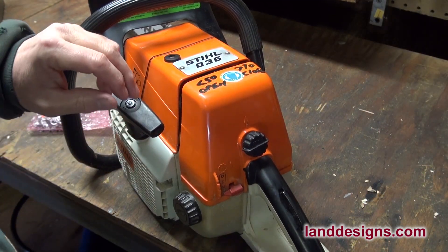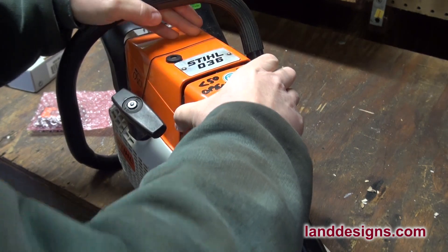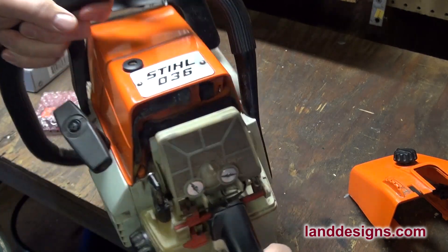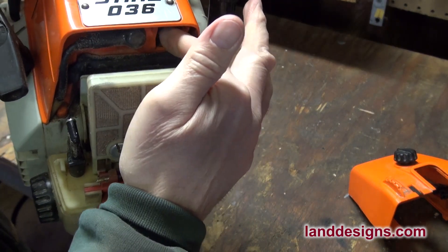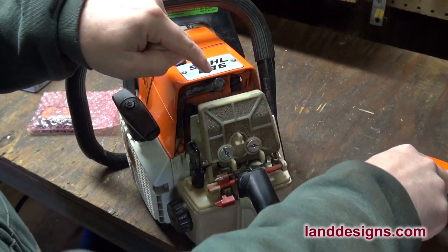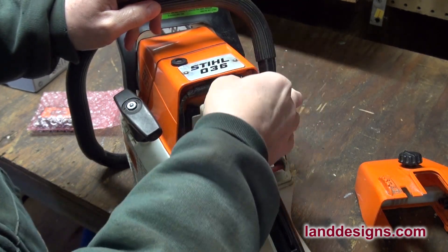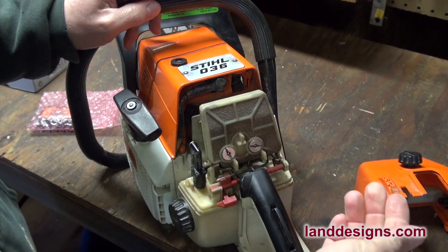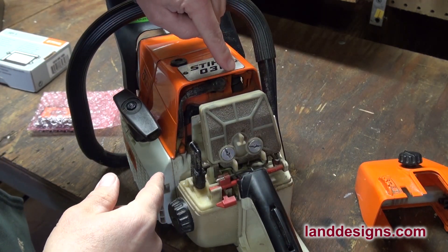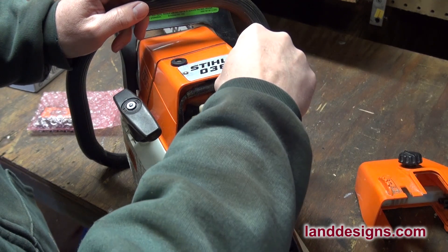Before we head out, I want to show you something on the Stihl chainsaws. This saw is from around 1995. If you take the air cleaner off the back, there's what's known as the cold weather shutter — a little flap in the back. If it's going to be below 50 degrees when you're using the saw, you want to open the shutter. I'd never done this until this winter and the saw ran fine, but it's good to know. I had to use a screwdriver and a hammer to gently tap it loose, but it's working fine now.